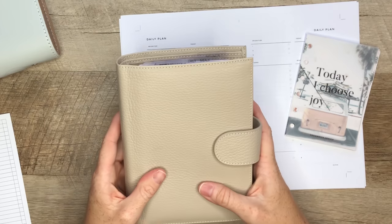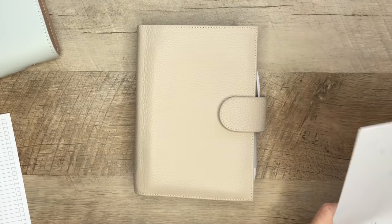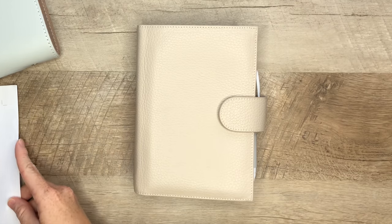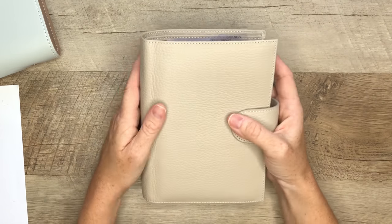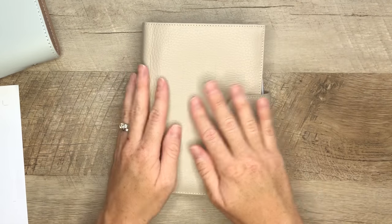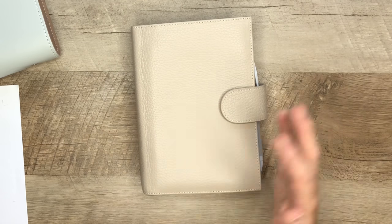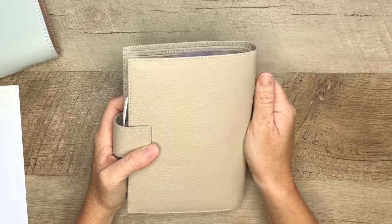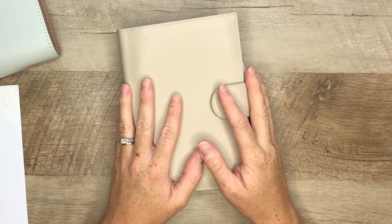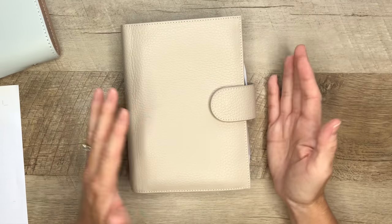I went ahead and purchased a Moterm personal cover, because I had already seen how amazing the quality was. I do like to switch out my covers for a few reasons — I just like to have different options, and I also don't like them to get ruined with a ton of wear. I just switch them out every month or so. I purchased this personal Moterm in light gray, which is the one I am currently using, and I am in love.